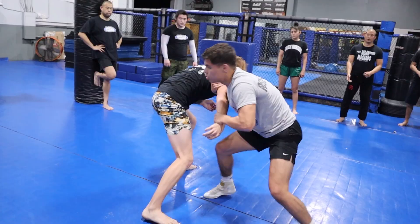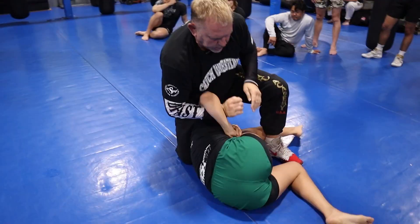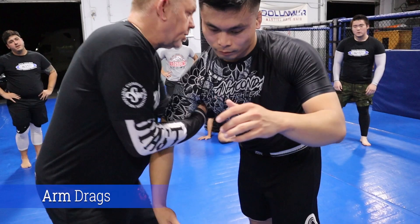This is our no-gi grappling class and what we do is a lot of takedowns and a lot of submissions. First, the fan drag. I'm inside and I just go to his bicep, or I step to the center.